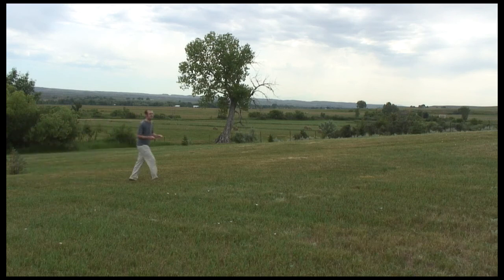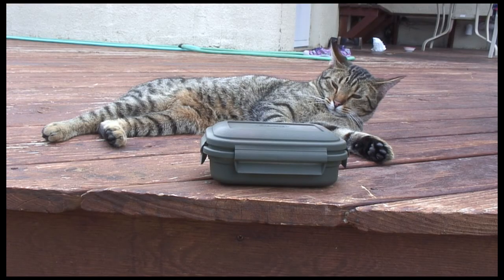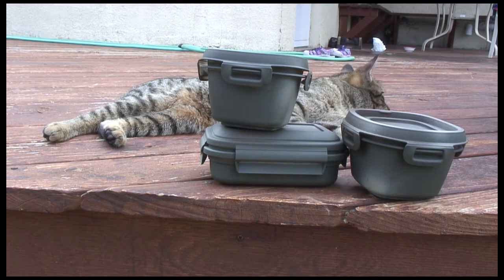Confusing clues? You don't need them! The Letterboxing Dowsing Rod takes you right to the box every time. Just imagine all the bragging you'll be doing in the forums. Letterboxing Dowsing Rod!